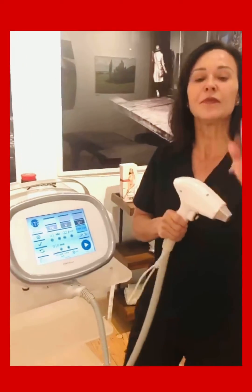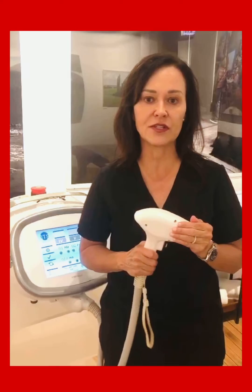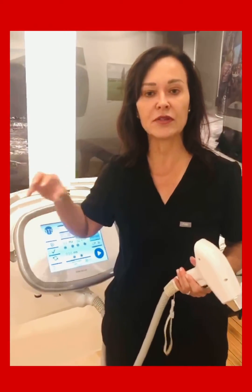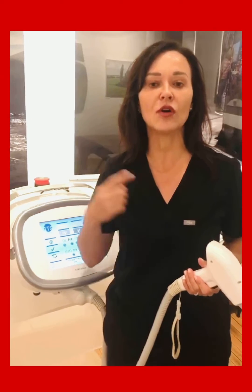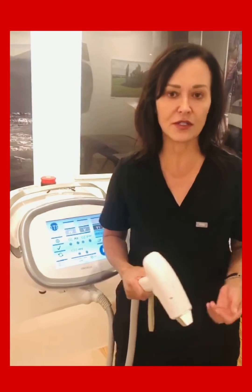Inside the handpiece there are two different cooling modes: one at zero degrees and one at five degrees Celsius. Because there are three internal cooling components built inside the system, you can run this all day long — eight, ten hours a day — without it shutting down or needing to cool off.